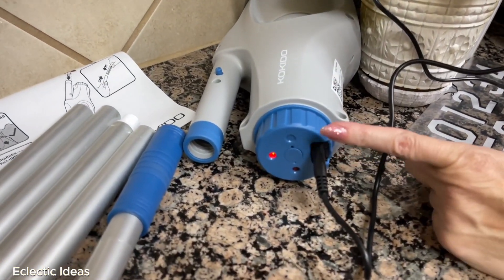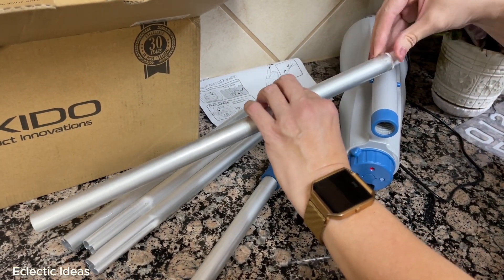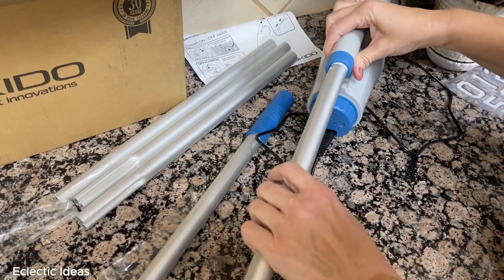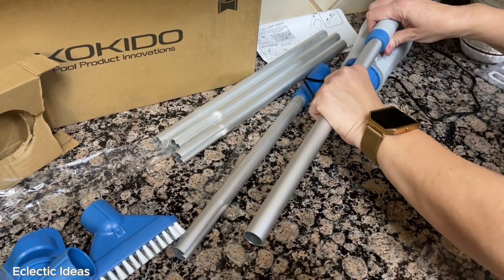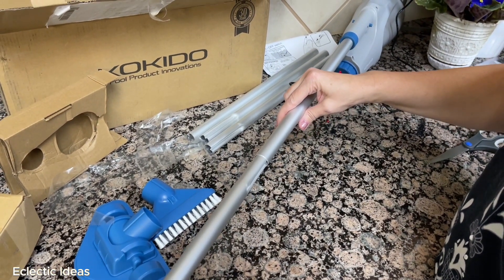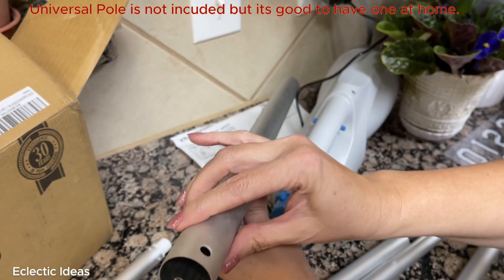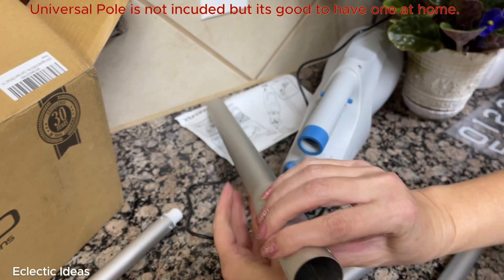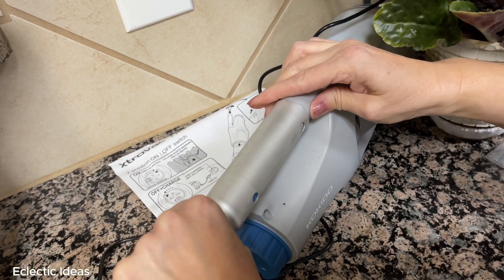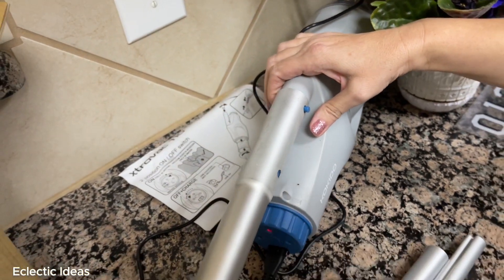A red light indicator comes on telling you it needs charging. While we're waiting, let's show you the poles — it's a very easy twist-on mechanism. Just twist the pole into the unit, and you're good to go with however many sections you need. You can really customize it according to how much length you need for your pool or spa. Here's the universal pole fitting — pre-fit with standardized holes. The notches in the vacuum slide right over the fitting until those little notches pop out, and you're good to go.